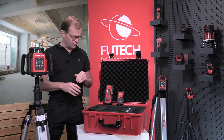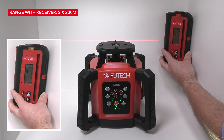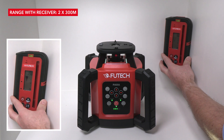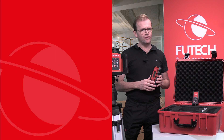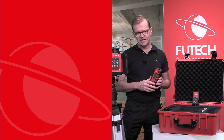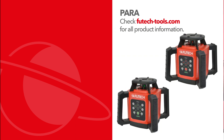The included receiver has a large reception field with millimeter indication that helps you find the right height of the laser line faster. Would you like to know more about all Futech measurement devices? Then be sure to subscribe to our YouTube channel and visit our website at futechtools.com.